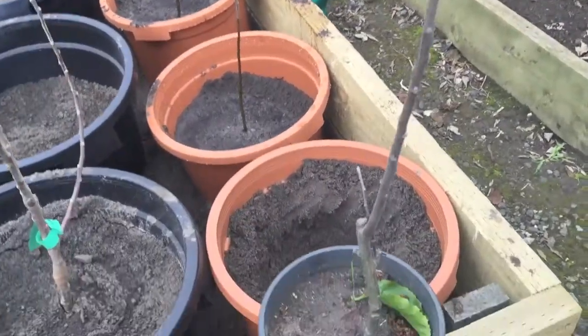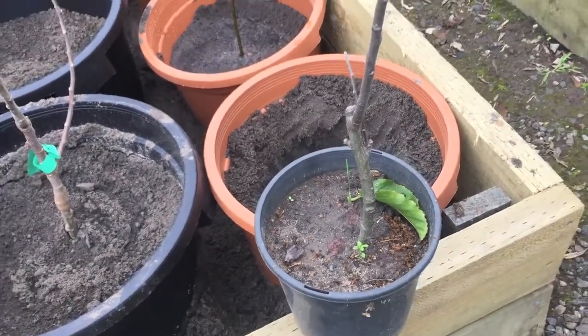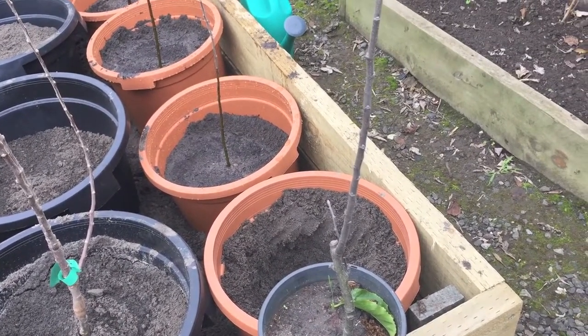The big question is, did it establish a root system? There have been many instances in the past where a cutting has grown and appears to be healthy, only to suddenly die and upon inspection reveal that no root system had existed at all.